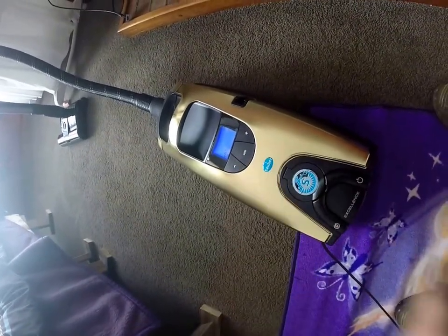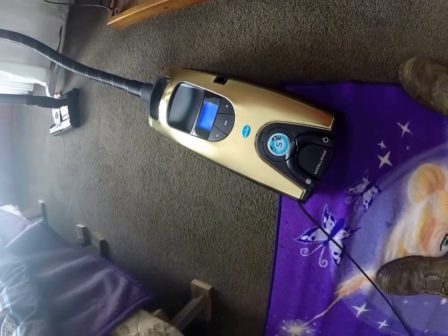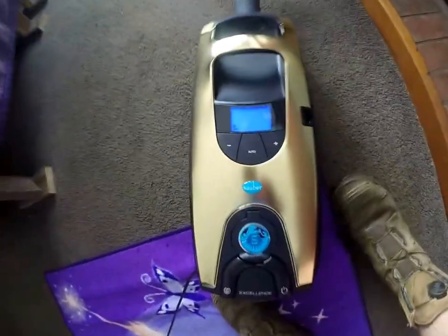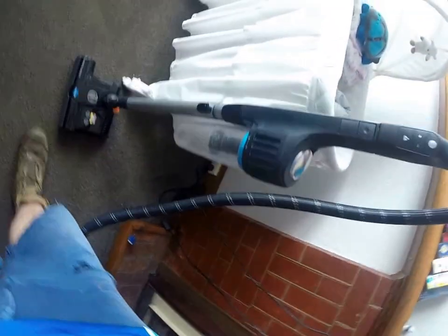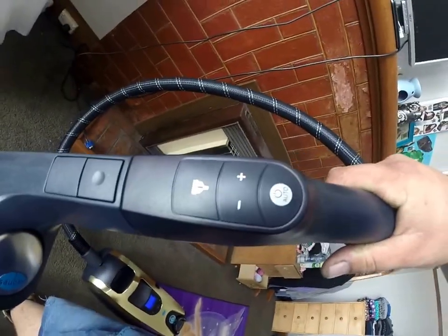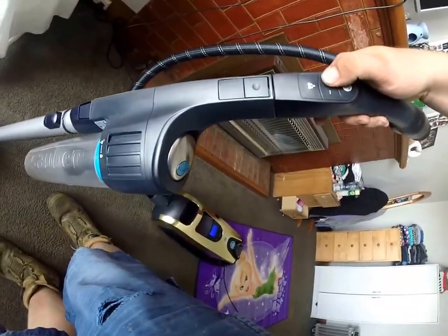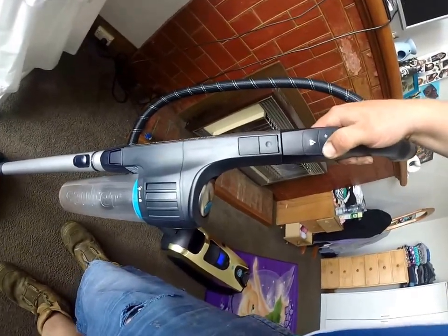Now that will turn it on. When you first turn it on, it goes straight into auto mode, which detects what suction it needs and ups or downs it to suit. I don't really need that — you don't really need to touch any of the buttons on the actual machine, because right up here on the handpiece you have everything you need.